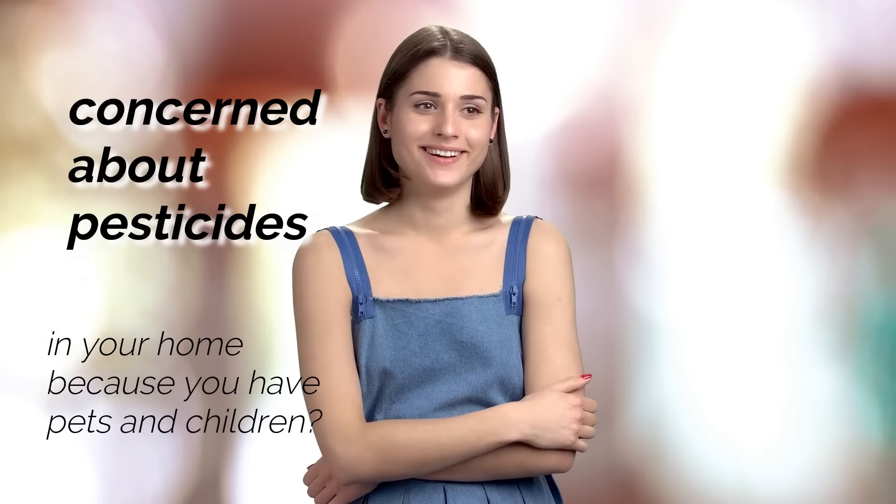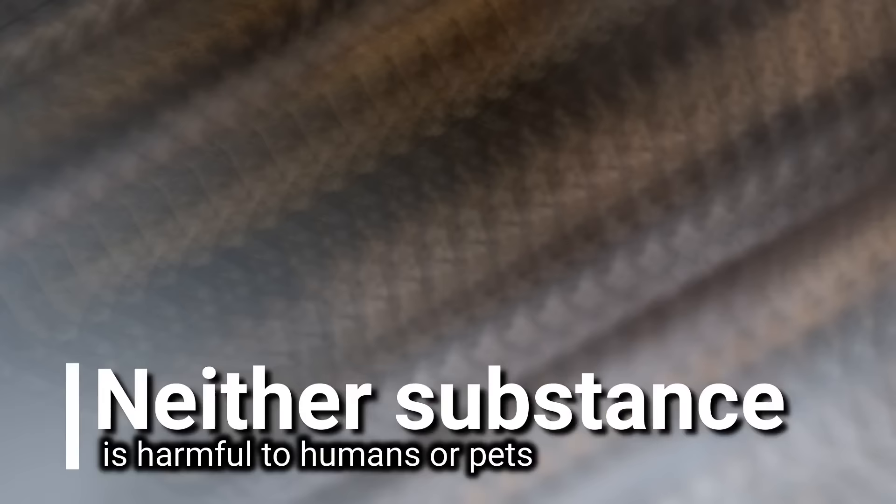Here's what you'll need to get started. If you're concerned about pesticides in your home because you have pets and children, then there's no need to worry because this solution is completely natural. You're going to use a simple solution of sugar and baking soda to kill them. Neither substance is harmful to pets or humans, but the solution is lethal for cockroaches.